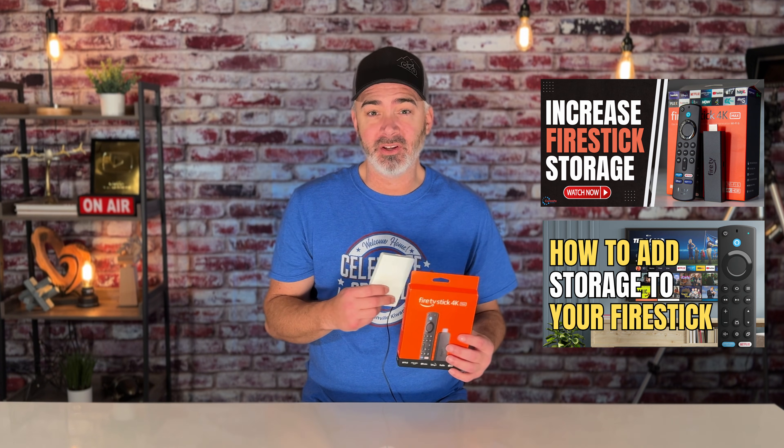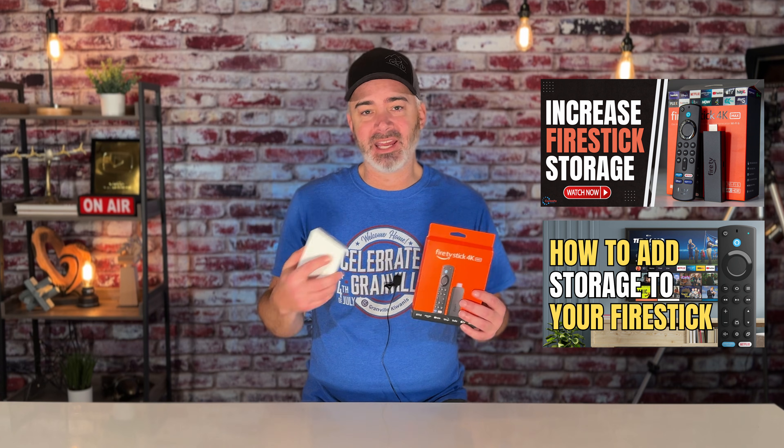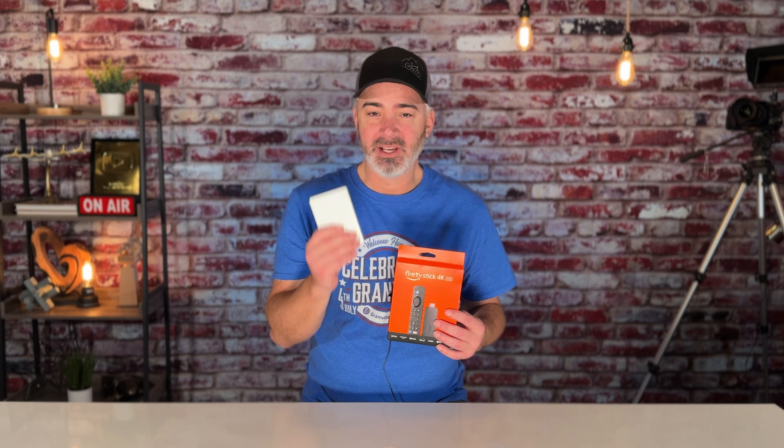In today's video, I'm going to share with you how to properly format your hard drive for your Fire TV Stick. If you got one of these drives, maybe you watched one of my older videos on how to expand storage. I'm going to show you really quickly how to properly format that drive so that it works, and how you can move apps between your stick and the external hard drive. That's what I'm going to cover today.